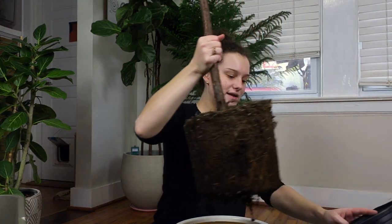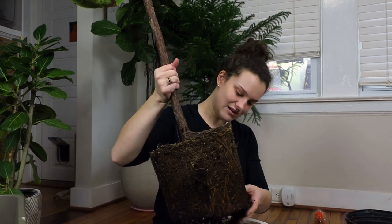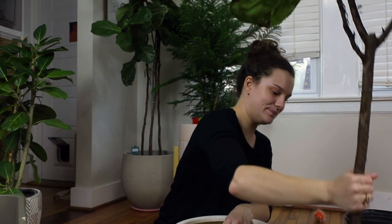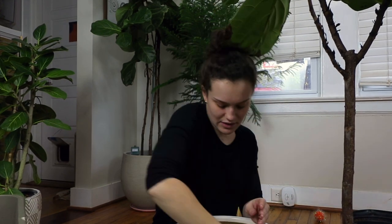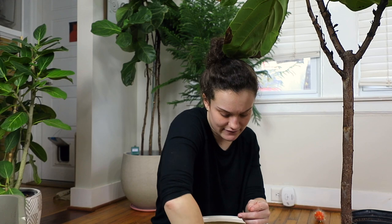So the fiddle leaf is not super root-bound but it's not happy. I initially got into houseplants at the beginning of 2019 after my cat passed away unexpectedly and very tragically. It was definitely kind of my coping mechanism.